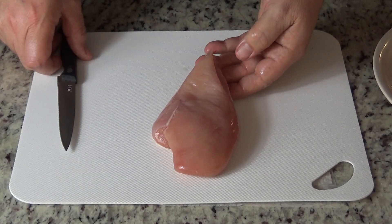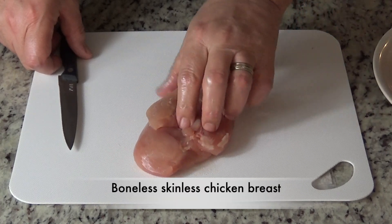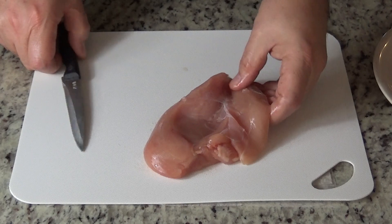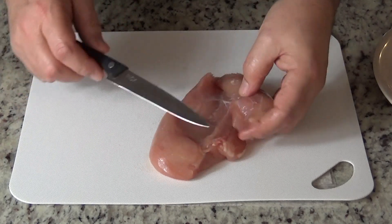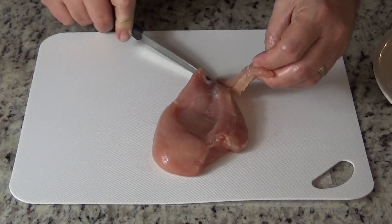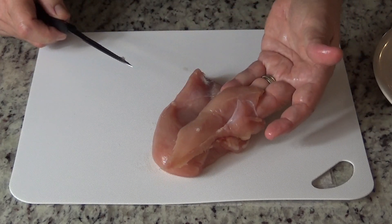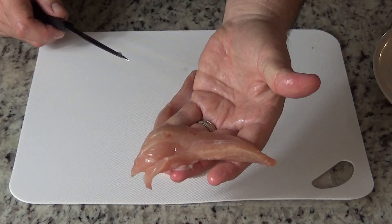So we'll be using boneless skinless chicken breasts. On the back there you'll see a little piece — we're going to cut that off. That's the fillet. Many uses for that — put that aside or freeze it. Great for stir fries or chicken fingers. That'll be in the way when we flatten out our chicken breasts, so we'll remove that.